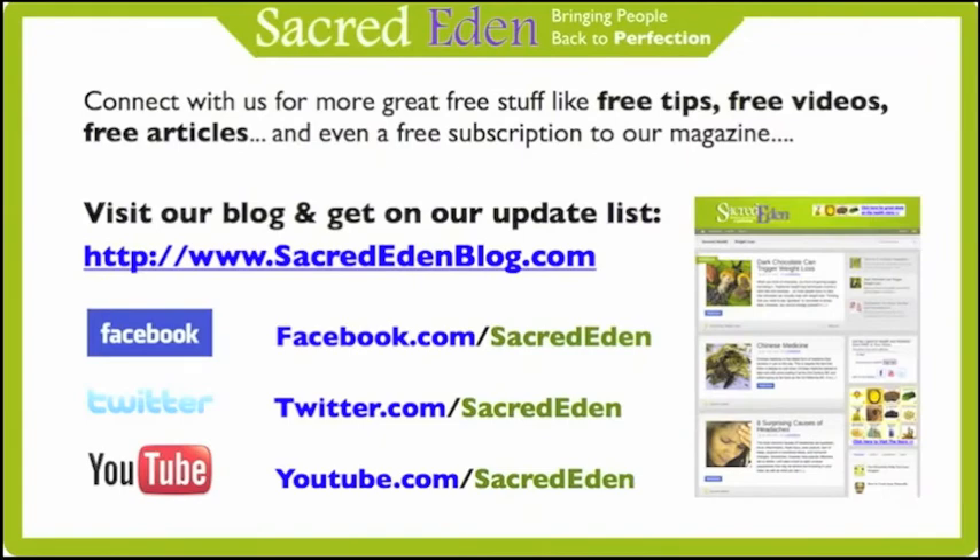If you enjoyed this video, please connect with us for more great free information — free tips, videos, articles, and even a free subscription to our monthly magazine. The best way to do so is to visit our blog and get on our update list at www.sacrededenblog.com.